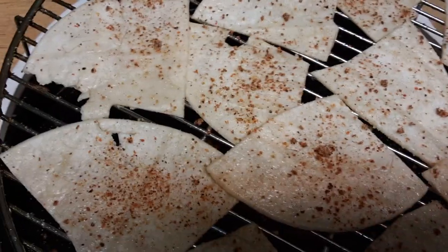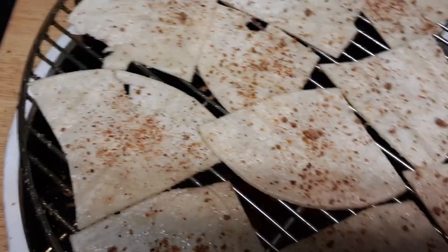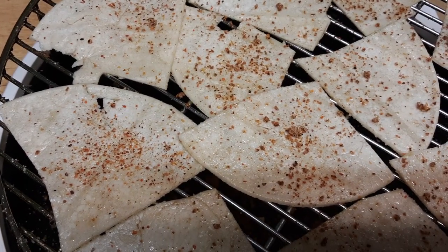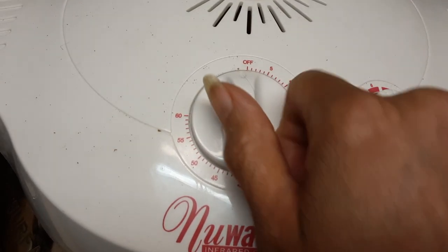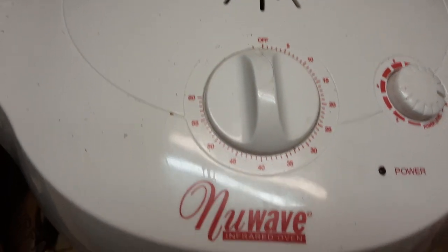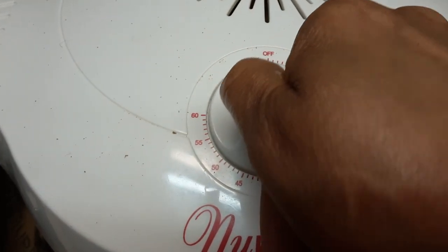Next time I'm going to make some popcorn for you with some buttered oil. And here we go — be right back. I'm going to set it on high. I'm using my New Wave Oven — this is the dome part of it.